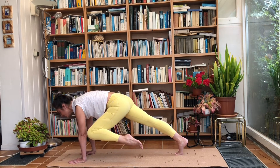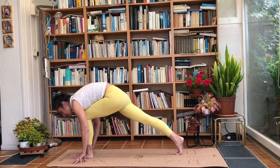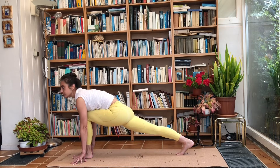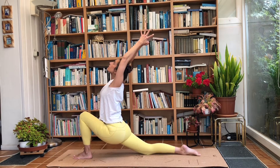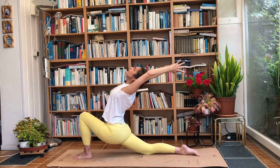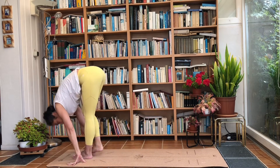Last deep breath in here, and exhale — step the foot right in between the hands. Hips sink down. Back knee comes down onto the ground if you want a slightly easier version. Inhale and raise the arms. Back leg off the ground is just as fine. Inhale into a deep back bend, and exhale bring the hands down to the ground and step into a forward fold. Drop the head.